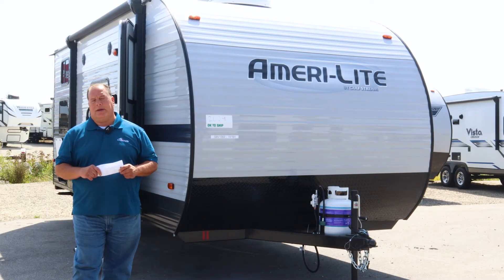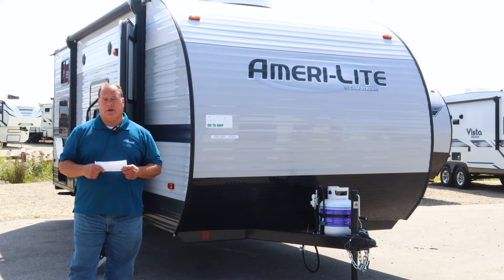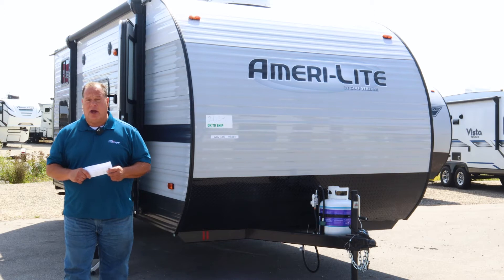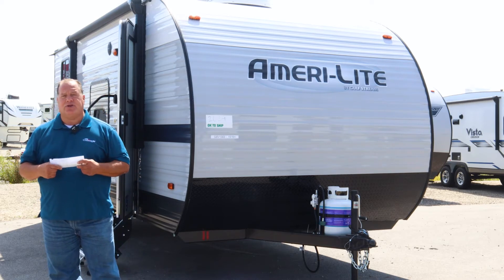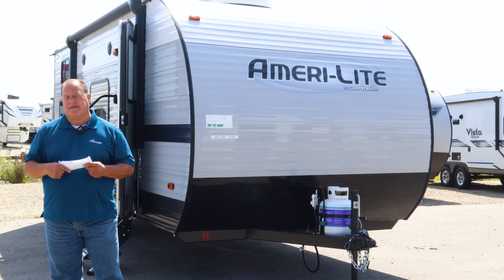Hey folks, Duke Kunis RV Green Bay here. Today we're going to be looking at the Amerolite by Gulfstream 197BH. I think this is probably one of the most unique little bunk houses on the market. Let's take a look as far as why.